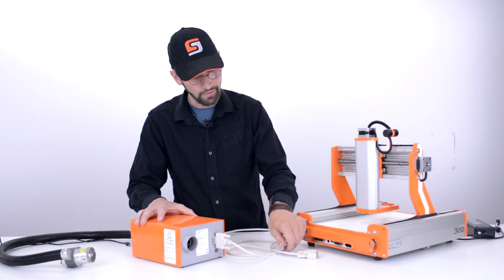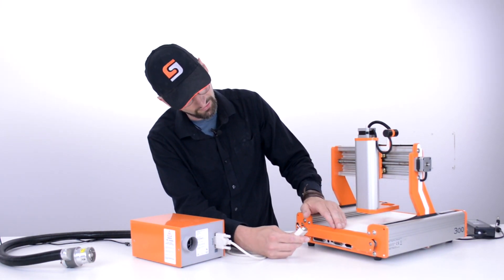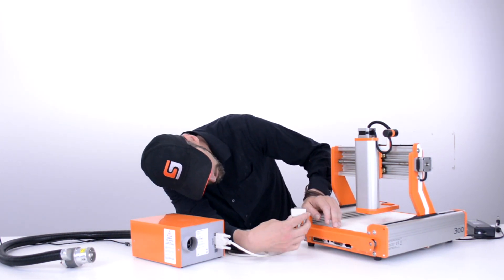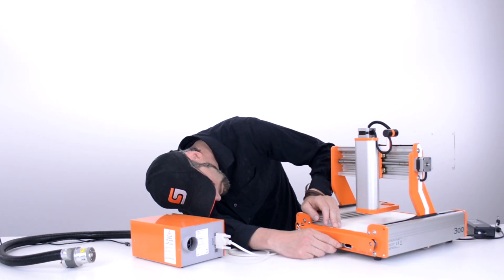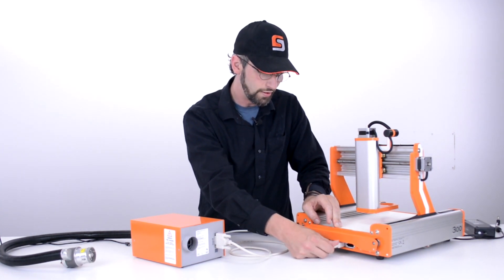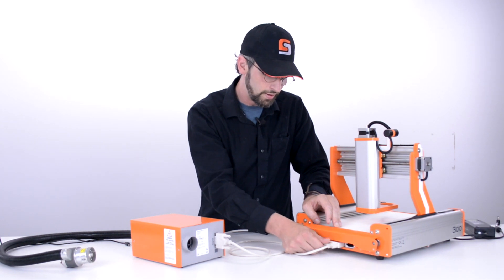From there we go to the other end of this cable and we want to plug this into the only available position on the Stepcraft. What I'm going to do now is just bend down and plug it in. Again, once it's firmly seated, we make sure the set screws are screwed in and we're good to go.